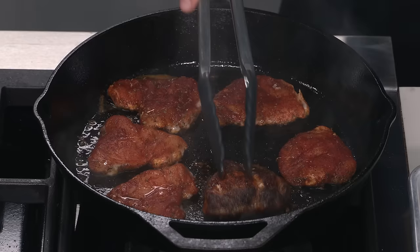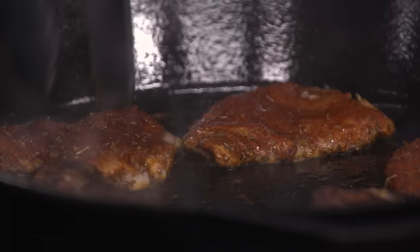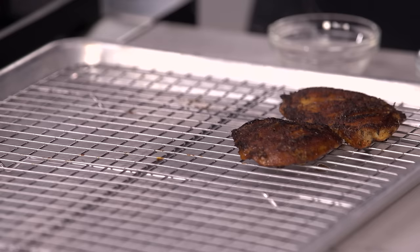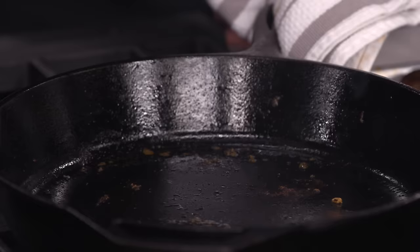That's two minutes — we're going to flip them over. Look at that beautiful crust! You can still see a little bit of that red color coming through from the browning and some slightly charred spots. This just takes another minute on the second side because they're so thin. Moving this off the heat, I'm transferring the chicken to a wire rack. This smells amazing — not burnt at all. I'm using a paper towel to clean out debris from the bottom of the pan before the next batch, because leaving it in would make things very smoky.